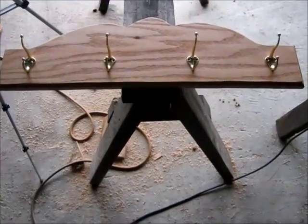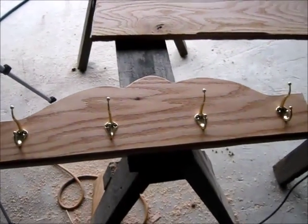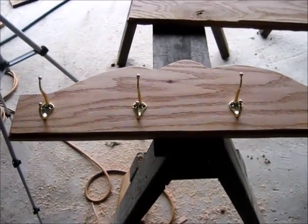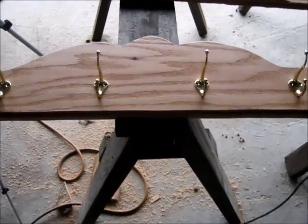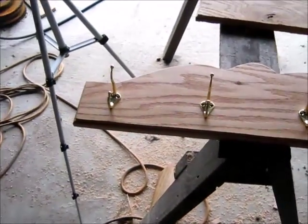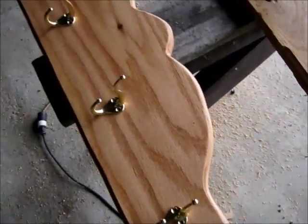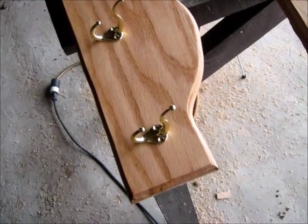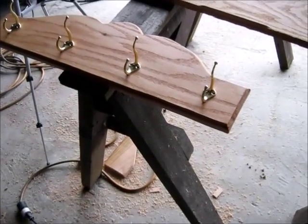There it is. I just set them hooks on there — they'll have to be screwed on when it gets to cutworm's. If you put them on there, the post office will break them. There's a little coat rack. I thought it turned out fairly well. It ain't no great piece of furniture, but it's something you can hang a coat on.